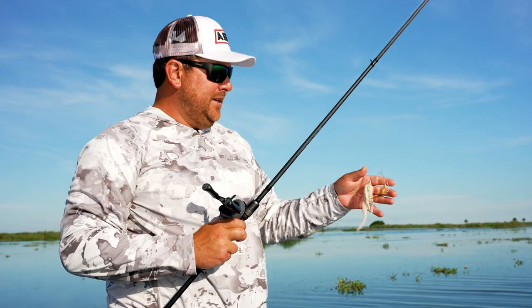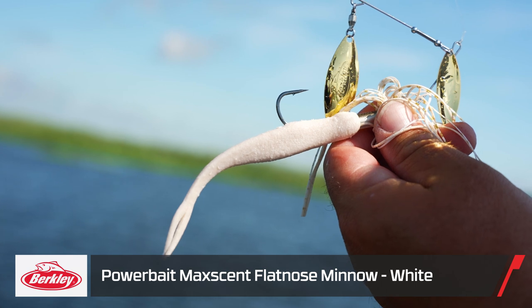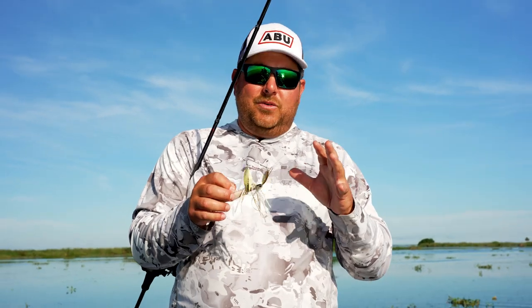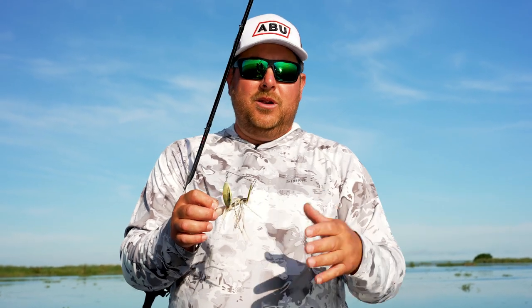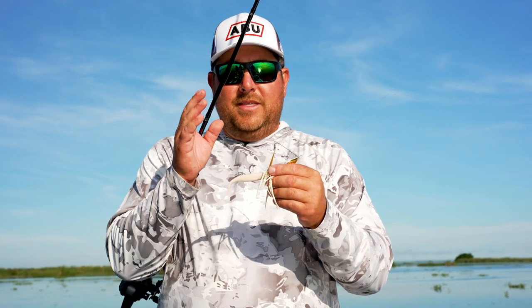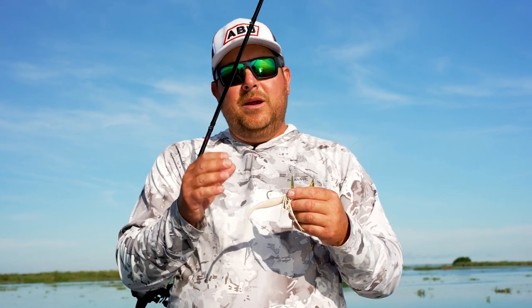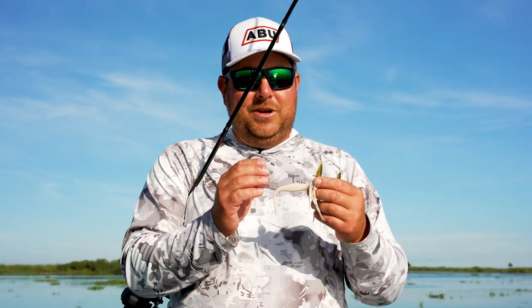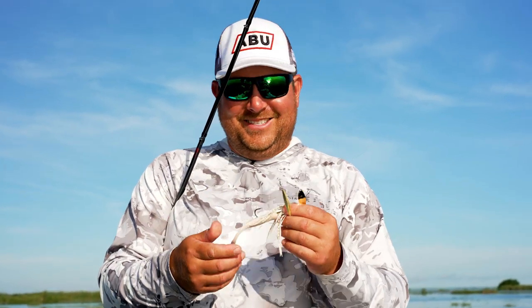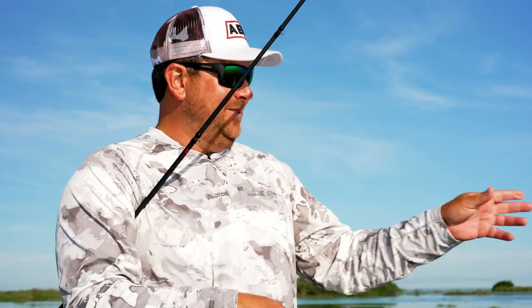I've got a flat-nose minnow on the back as a trailer. Something I've been doing with my spinnerbaits forever is putting Max Scent on the back. The reason the Max Scent trailer is such a key on your spinnerbaits — whether it's slobber knockers, Power Blades, whatever — is that baitfish are attracted to the Max Scent. Bluegill, shad, whatever it is will come behind it and start nipping at it, making it look like a whole school of fish. You definitely want Max Scent on your spinnerbaits.